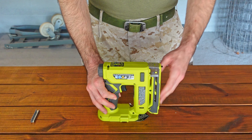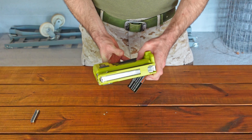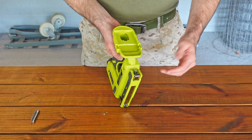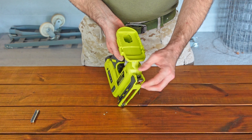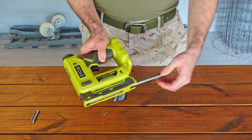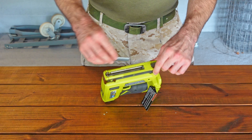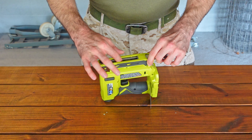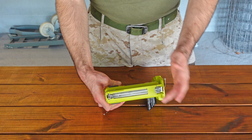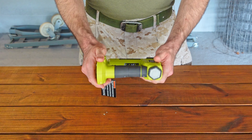So let's get into the actual specs and some of the features. You've got your magazine up front, and if you want to load your staples just flip it over. Make sure your battery's not installed at the time. You've got a spring clip here — just push in on it and it's pretty much spring loaded. It'll pop out and then you just drop your staples in. You can slide them up to the top if you want, slot it closed, and you're loaded.